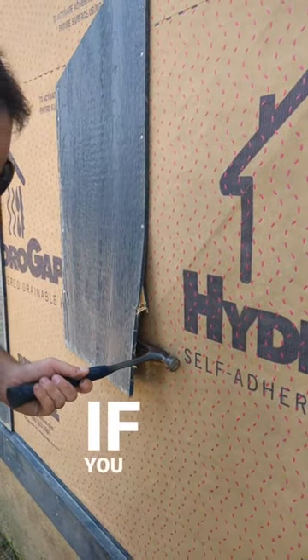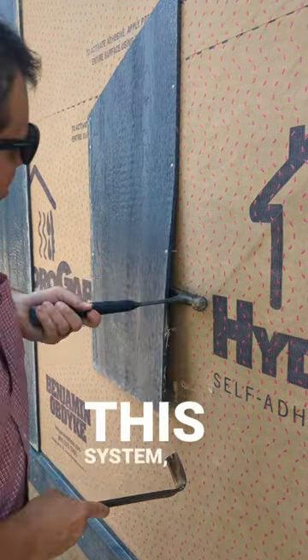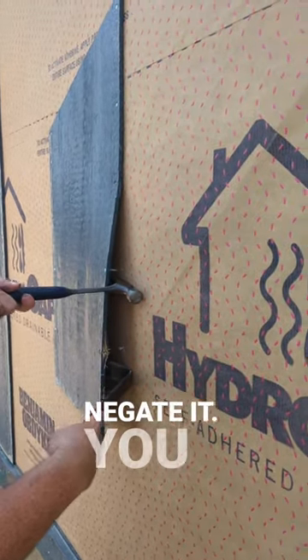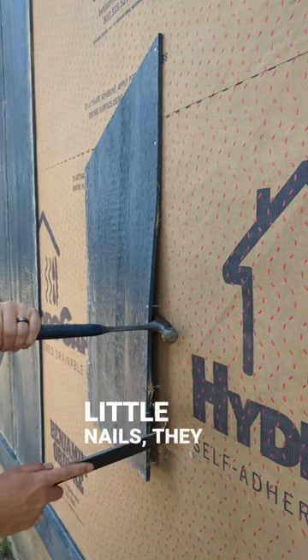I mean, if you ever ever had a doubt in this system, that should negate it. You see that? Those little nails, they hold.